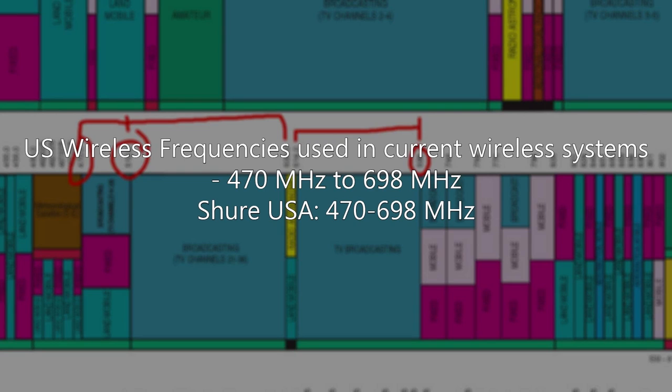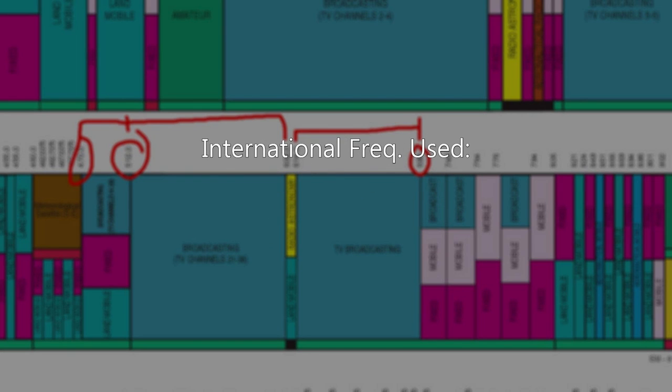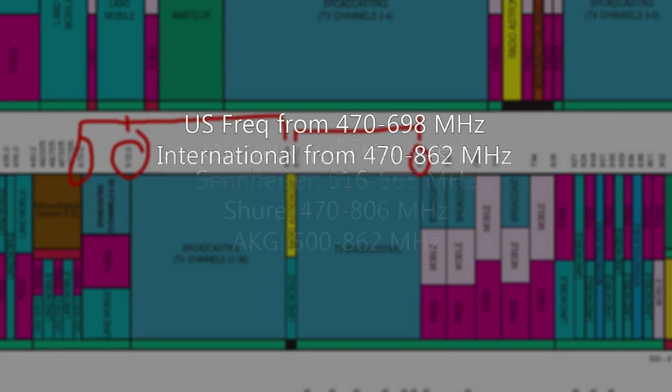Shure USA frequencies on most of their wireless products sold in the U.S. range from 470 to 698 MHz. Sennheiser is from 516 to 668 MHz. For international viewers: Sennheiser uses 516 to 865, Shure uses 470 to 806, and AKG uses 500 to 862 MHz. So our U.S. frequencies run from 470 to 698, and internationally from 470 to 862 MHz.